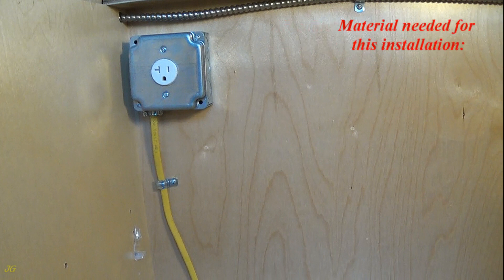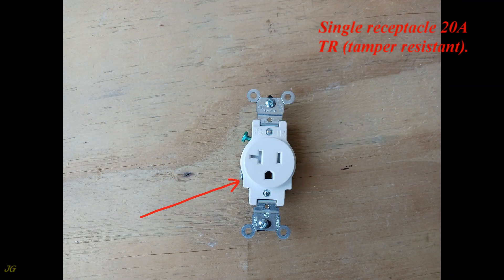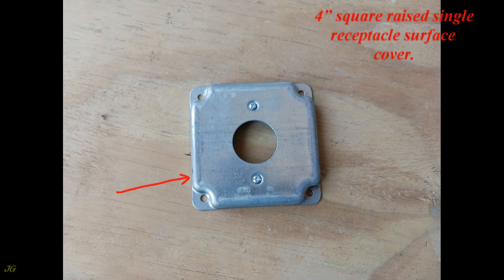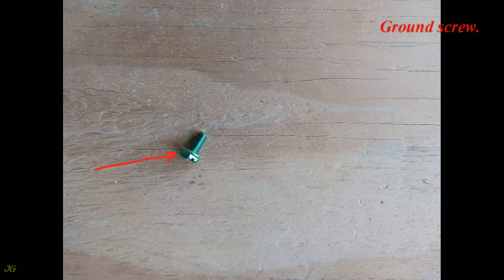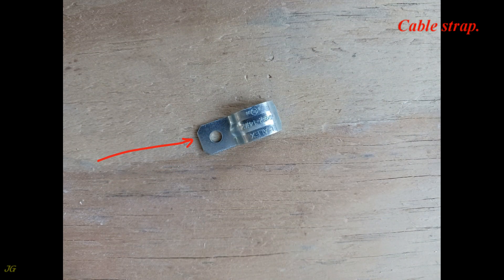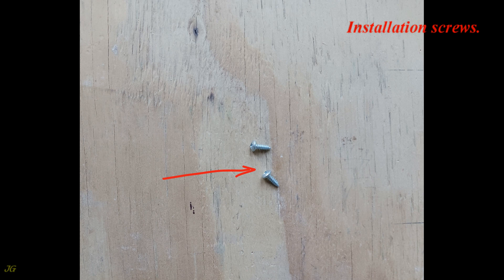Materials needed for this installation: single receptacle 20 amps tamper-resistant, 4-inch square metal junction box, 4-inch square raised single receptacle surface cover, ground screw, approved cable connector, cable strap, and installation screws.